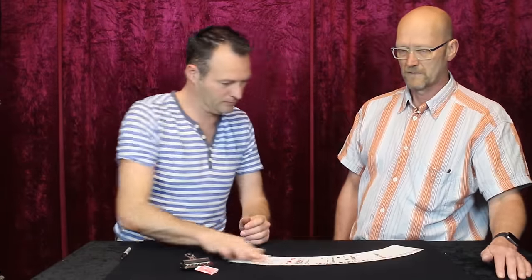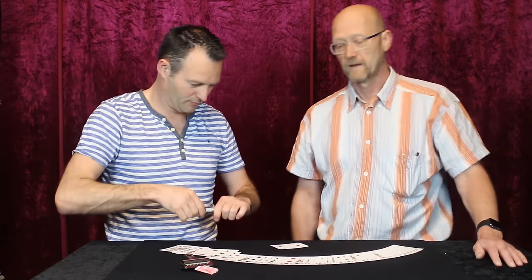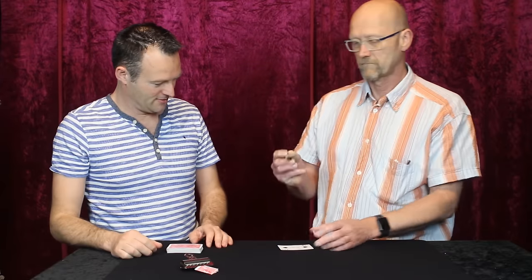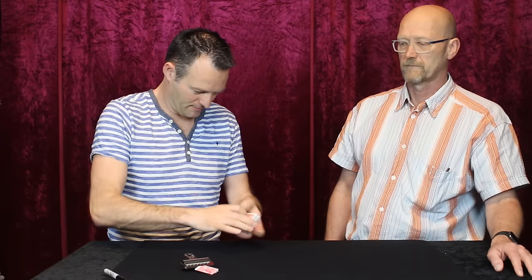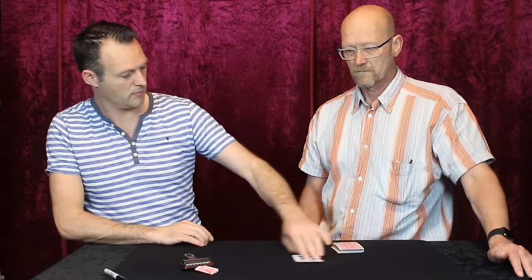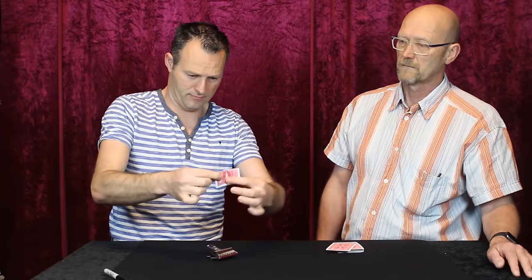Another card is freely selected and this one is actually signed by the spectator, eliminating any doubt that duplicate cards are used. This card now gets lost in the deck and vanishes. When you retrieve the card from the clip, it turns out it is the signed selection.